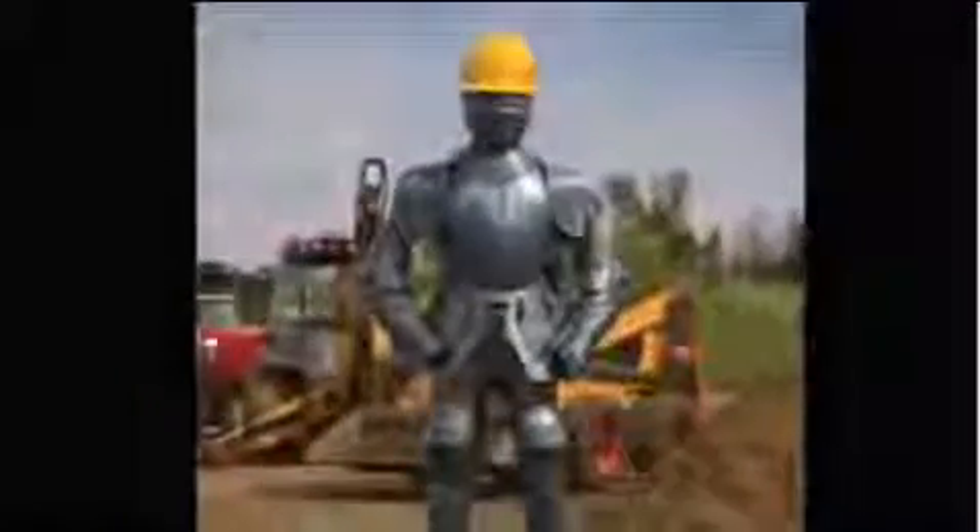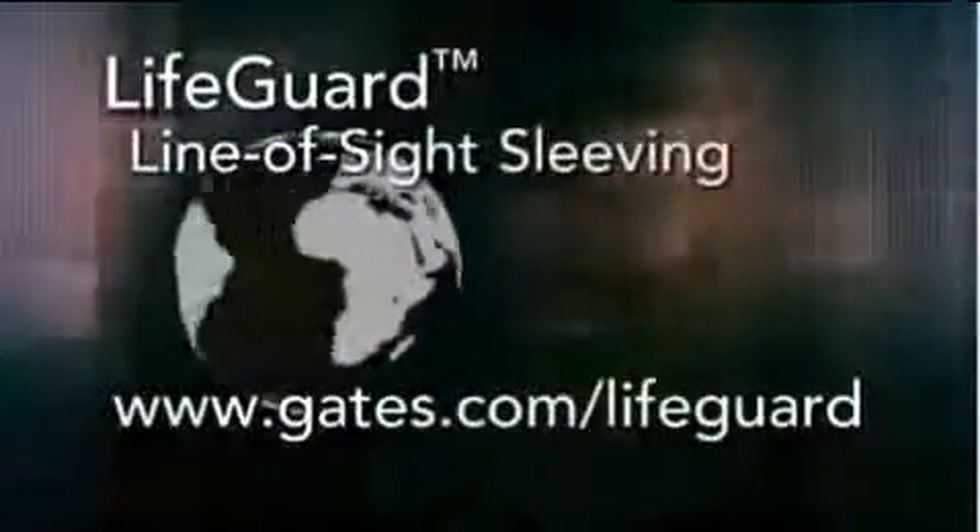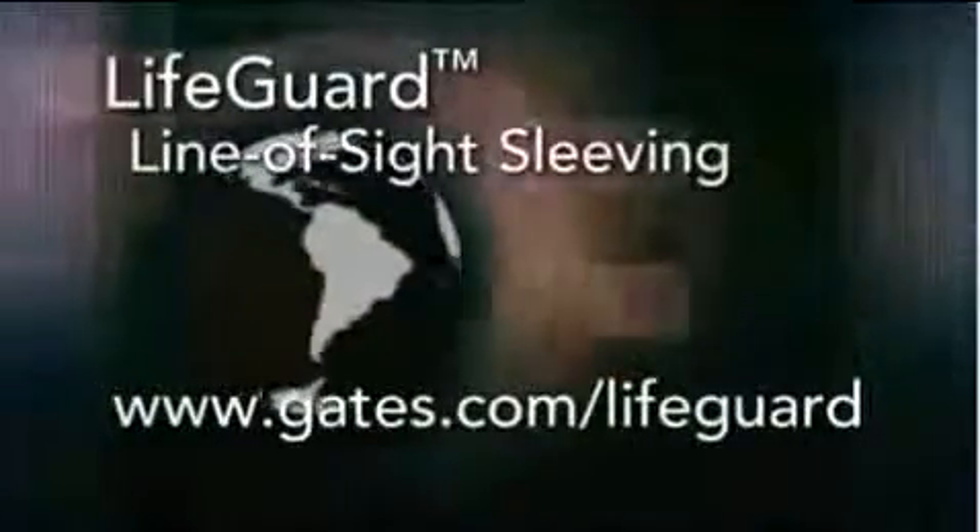Lifeguard sleeving is a brand new product for line-of-sight hydraulic applications. It's not just a standard nylon sleeve, but a safety product, making it the first true line-of-sight product to provide this level of protection. With Lifeguard sleeving, there's a better way to protect against hydraulic hose failure. For more information, contact your Gates representative today or visit us at Gates.com.